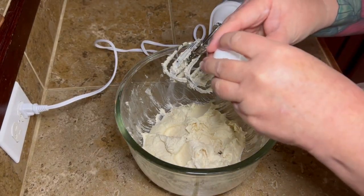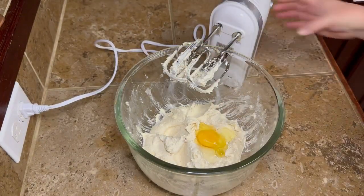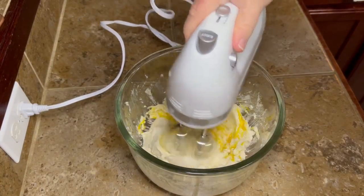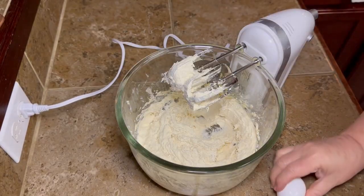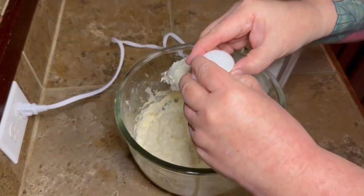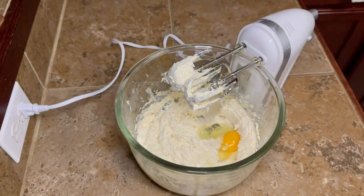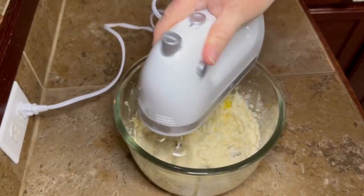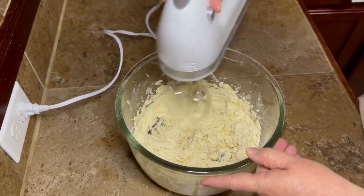We're going to add two eggs to this, one at a time. Add one egg in and mix that up till it gets kind of incorporated — it doesn't have to be mixed perfectly. Then add the second one and just get those eggs good and mixed up in there with whatever mixer you have. I'm actually using a stand mixer bowl, so that counts for something!